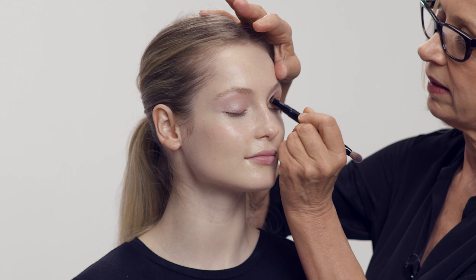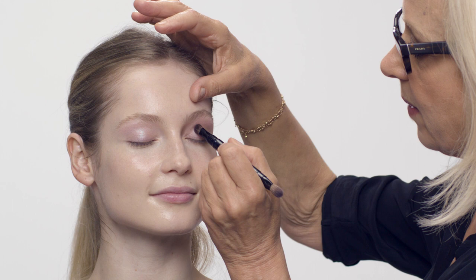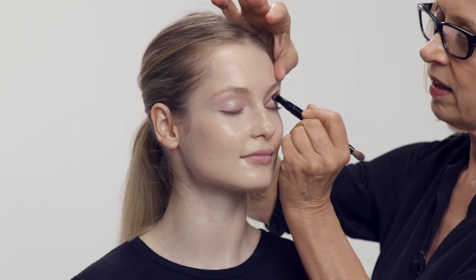Color number one done. Color number two is a soft taupe — I'm going to take that to the socket of the eye, à la Bardot. Bardot always had wonderful sockets; it was a very 60s thing. So I'm going to take this here, the classic back and forth down onto the corner of the lid, so the whole thing is working together.